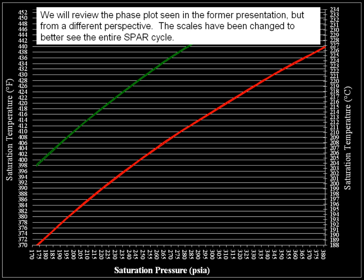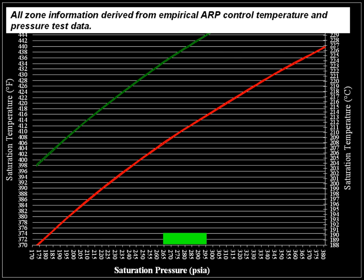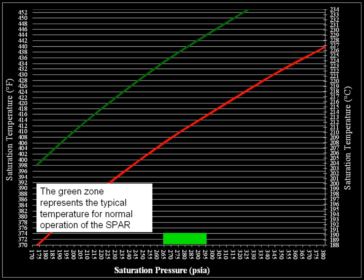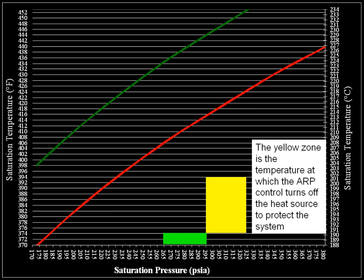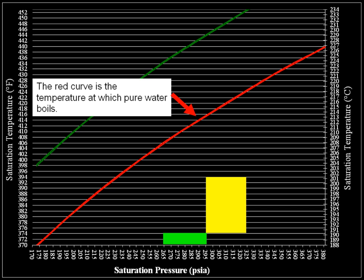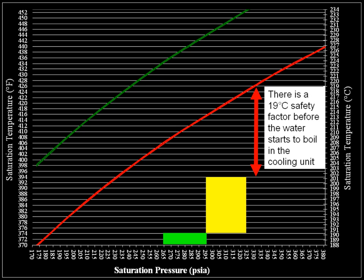We will review the phase plot seen in the former presentations, but from a different perspective. The scales have been changed to better see the entire spar cycle. All zone information is derived from empirical ARP control temperature and pressure test data. The green zone represents the typical temperature for normal operation of the spar. The yellow zone is the temperature at which the ARP control turns off the heat source to protect the system. The red curve is the temperature at which pure water boils. There is a 19 degree Celsius safety factor before the water starts to boil in the cooling unit.